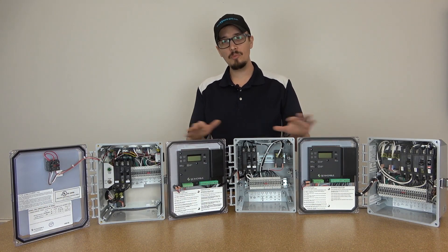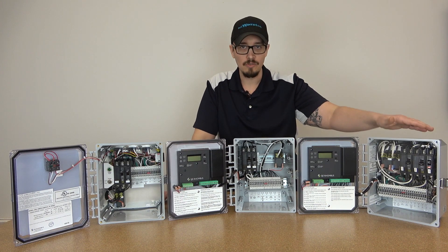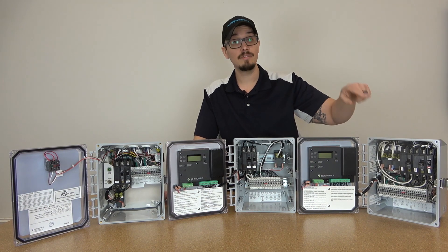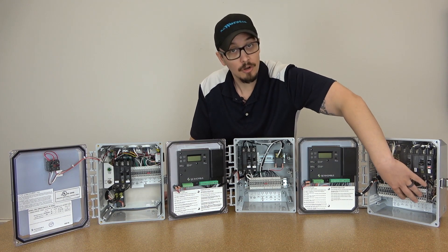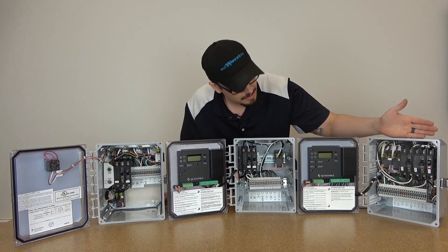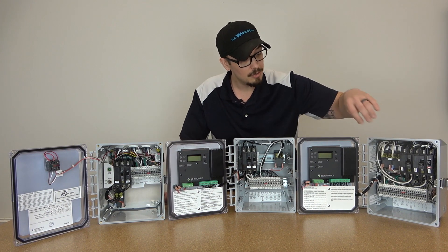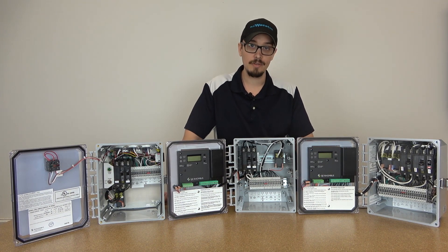I've got all three panels opened up here so you can get a look at what's going on inside. The control panel on the left, being a duplex control panel, is packed like a can of sardines. But what we've done is make the terminal strip down at the bottom still very easy to access and work with. It's actually set forward from the back of the box to maximize your ability to access the interior of the panel.